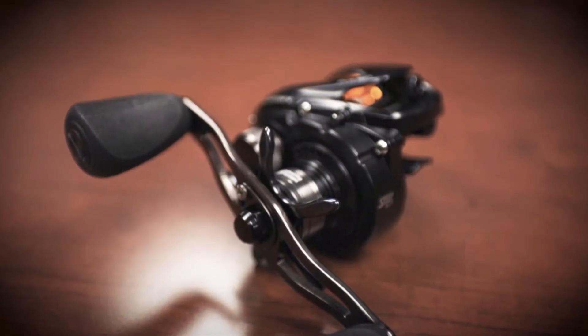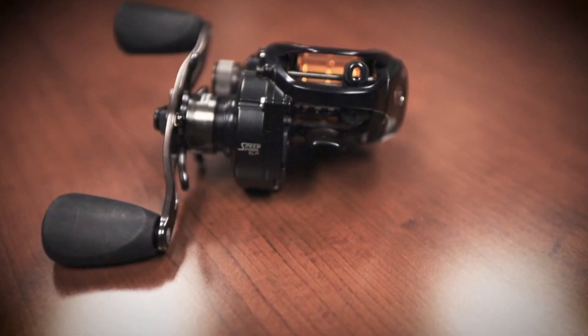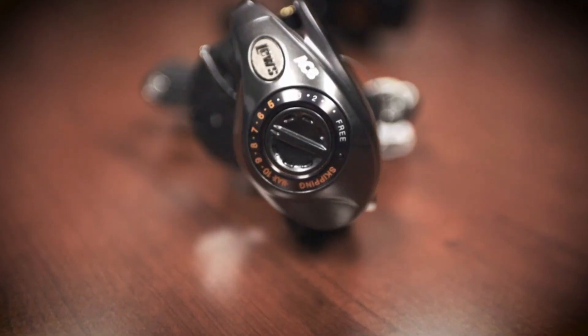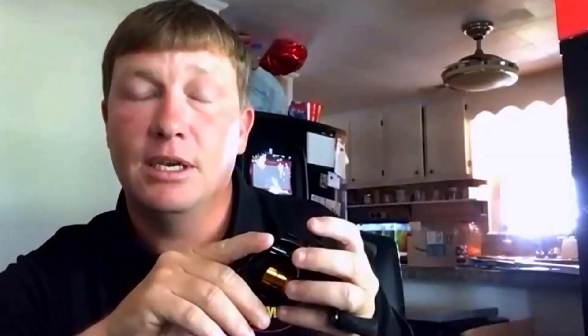The reel has the basic features you need for skipping, like a high-speed 8:3:1 gear ratio. You want that because skipping naturally creates slack in your line, so high speed was important. The braking system is pretty cool too — the number one question I get asked is how to set up your reel for skipping. So we created a highlighted skipping zone on the brake dial. You can turn this reel all the way to 10, and what's impressive is that unlike a lot of reels at 10, you can still really get distance when skipping.